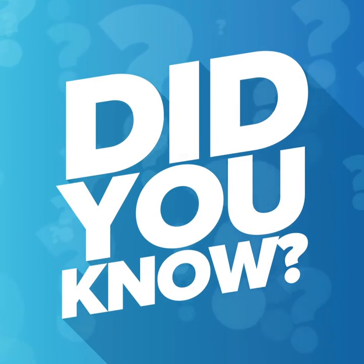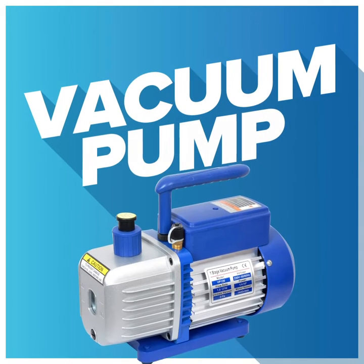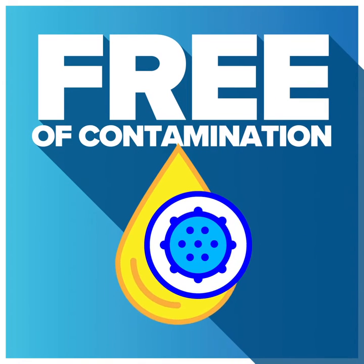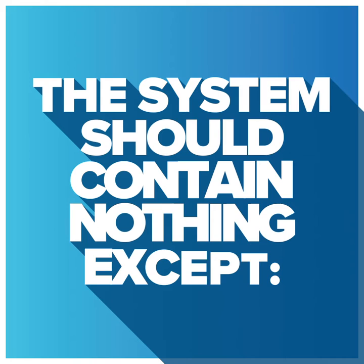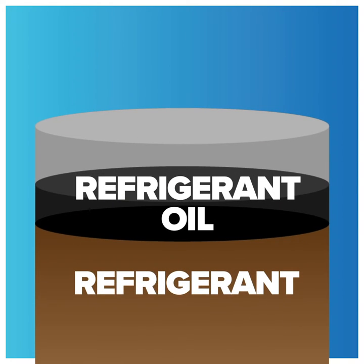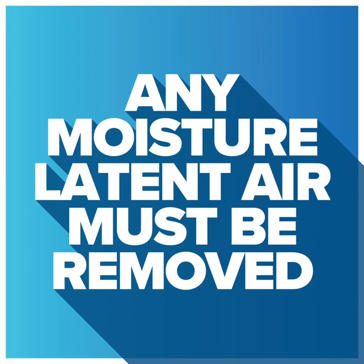Did you know how moisture is drawn out of a refrigeration system? A vacuum pump is commonly used to evacuate a sealed refrigeration system. It is vital that a sealed refrigeration system be free of contamination. The system should contain nothing except refrigerant and refrigerant oil used to lubricate the compressor. Any moisture-laden air must be removed.